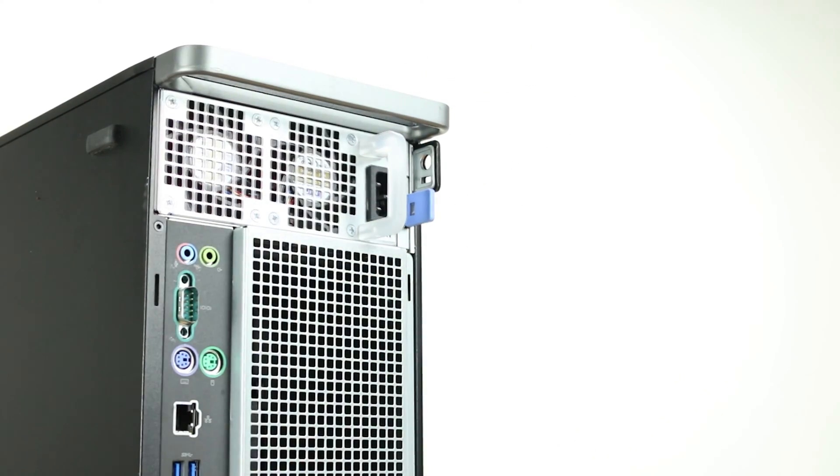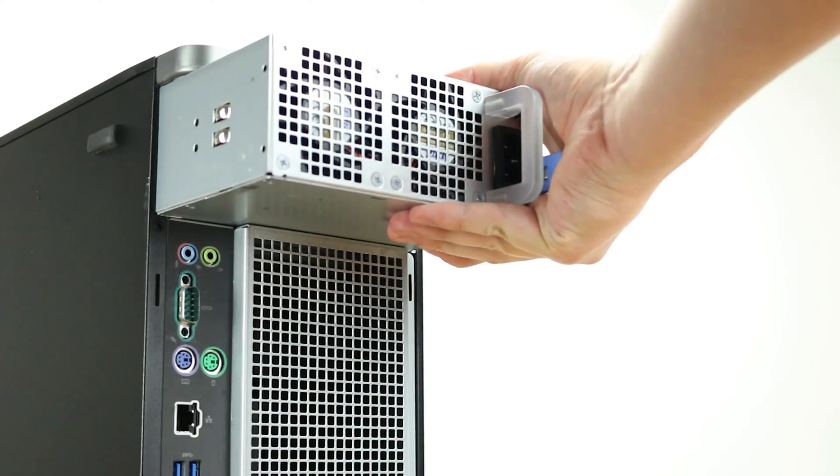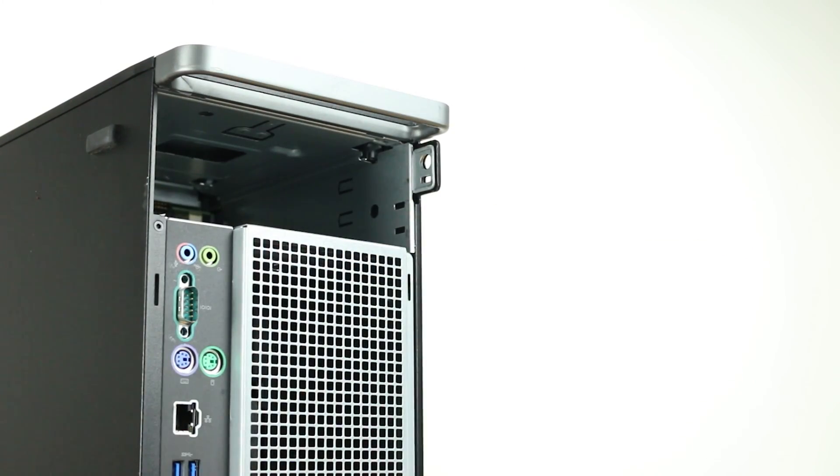Moving along to the back, note the rear power supply and power plug. The Dell 5820 can support either a 425-watt or a 950-watt hot-swap power supply that can be easily replaced.